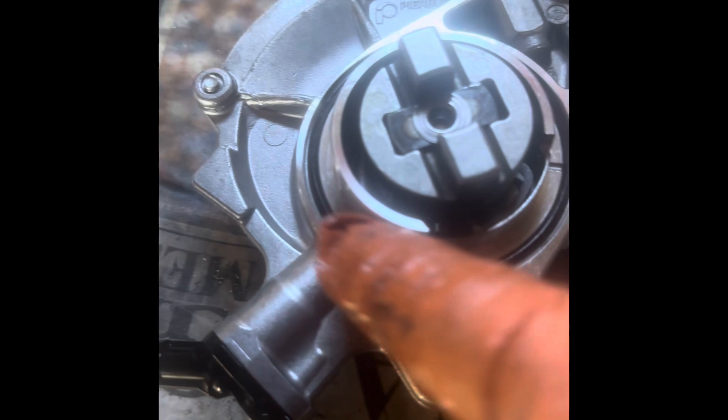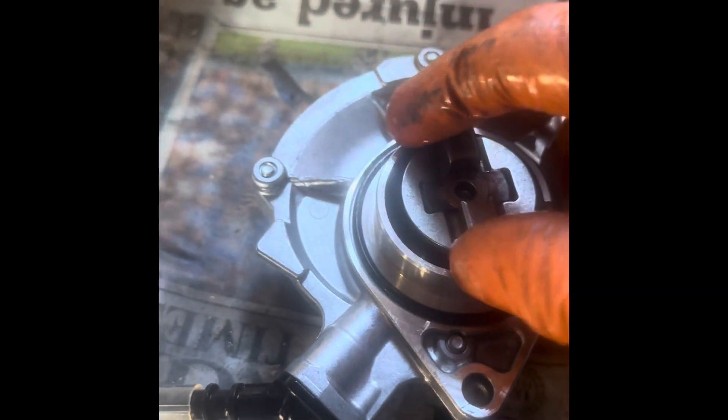For 100-and-something pounds I bought a new Pierburg — genuine piece of kit, the Mini original. That's the new one with the new seal on it and everything. We're just going to put that straight on.